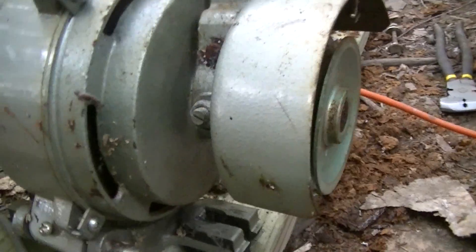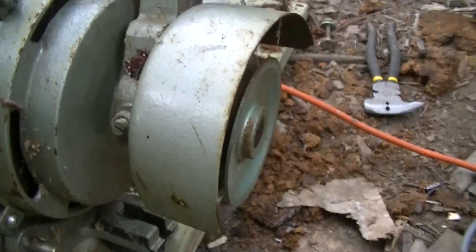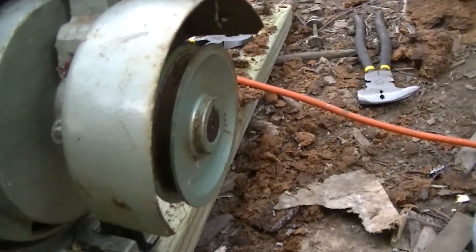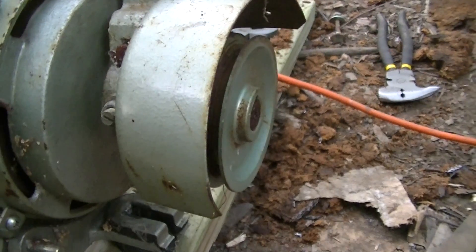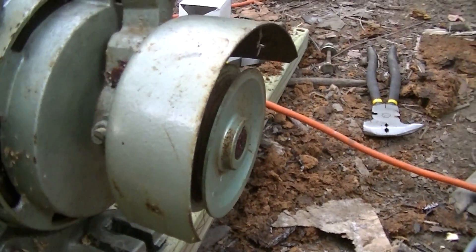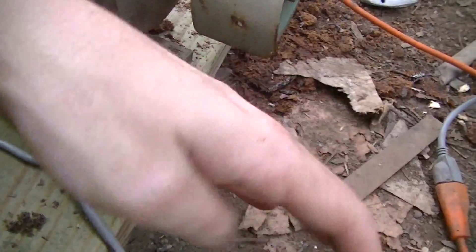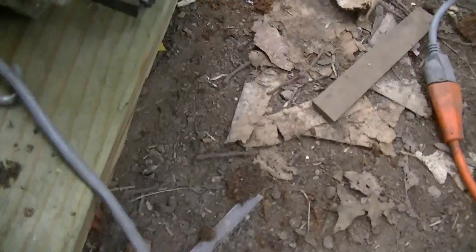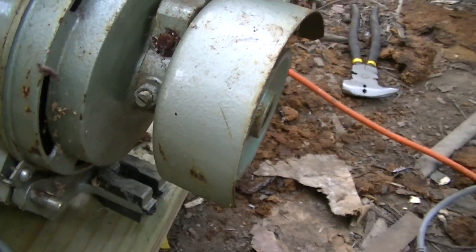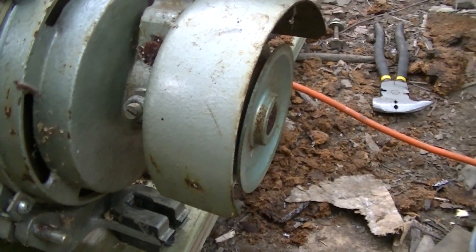This is an old random trinket — not screamingly old, it was made in 1990. According to the nameplate, it's a sewing machine motor that I got out of a dead sewing machine table. It's dead because the MDF top of it is warped, which is why I despise MDF. But anyway, it's fairly interesting because of a couple of features, which is one of the reasons why I'm doing this video.